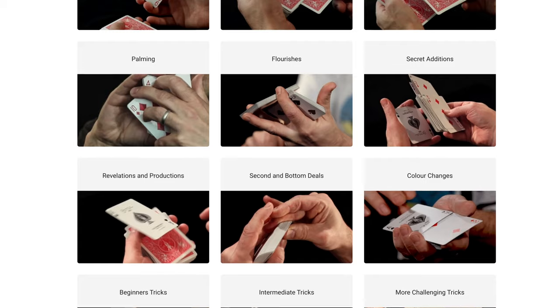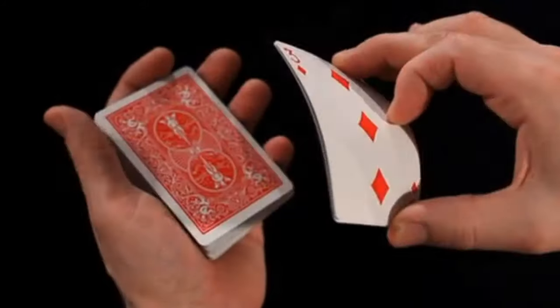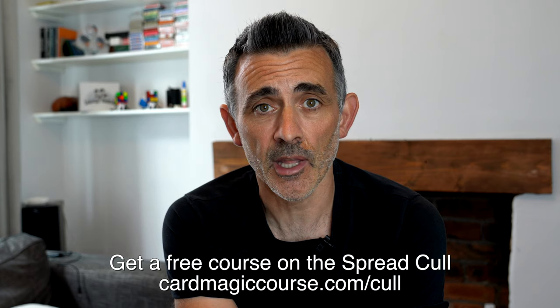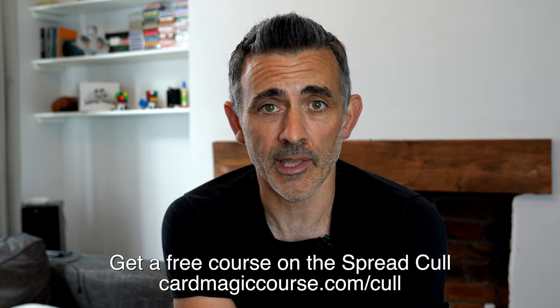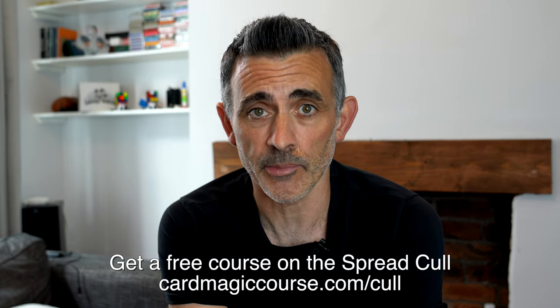Before we do that, can you please like, subscribe, and have a look at cardmagiccourse.com. It's very, very good, but don't take my word for it. Read the testimonials. Have a look at the free Spread Cull course at cardmagiccourse.com/cull and you'll kind of see what you're going to get. It's like that but 400 videos, live sessions every week uploaded to the course. You get at least four hours of content every single month plus more usually, and you can be part of a very, very cool community as well.